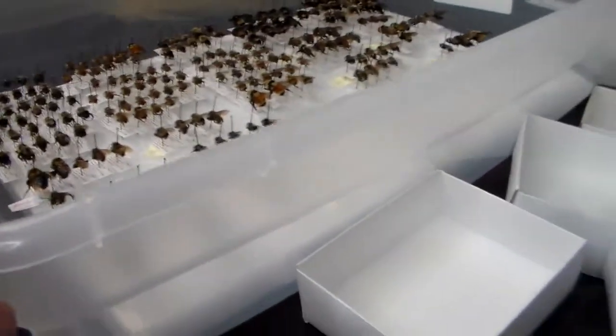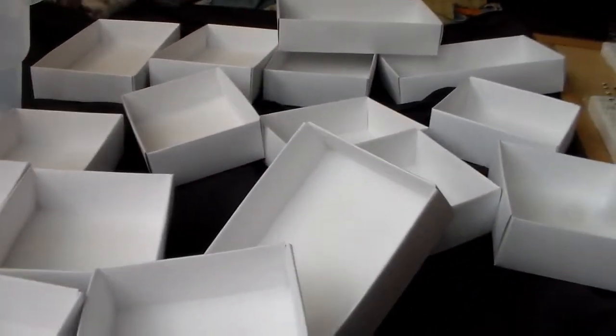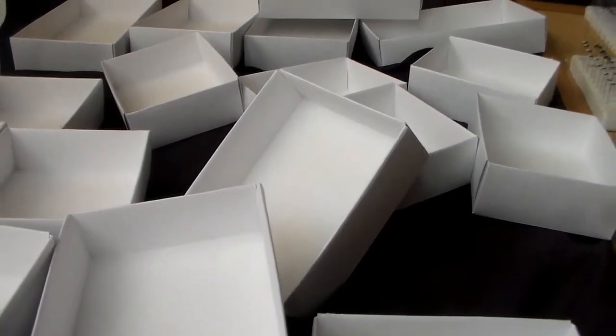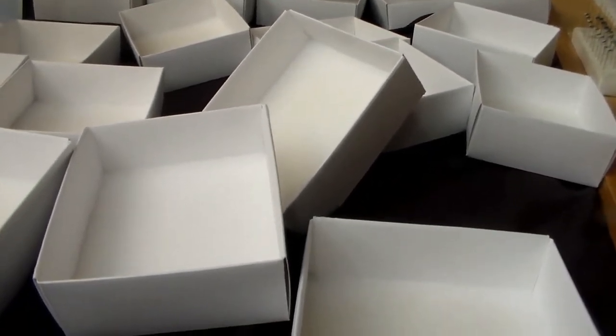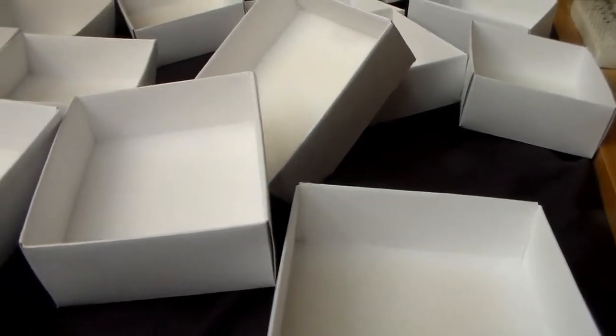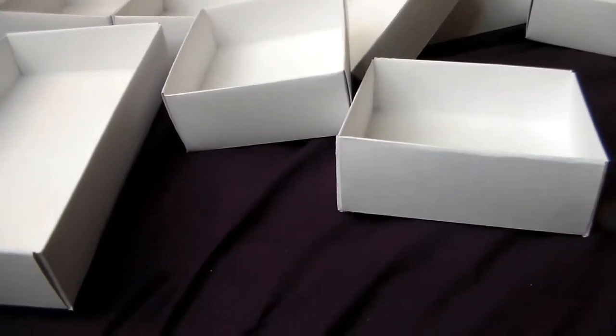Before I actually start moving them over, let me talk about the unit trays real quick. I buy the unit tray kits from BioQuip because they're cheaper. I just assemble them beforehand and put these together earlier this morning. They work perfectly fine, just as well as regular unit trays. These come in packs of 12 I believe, and overall they're cheaper down the road, which is good for me.